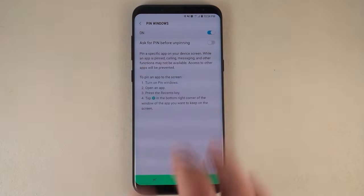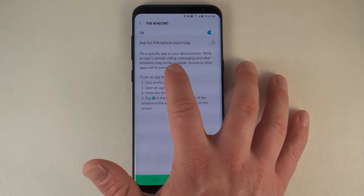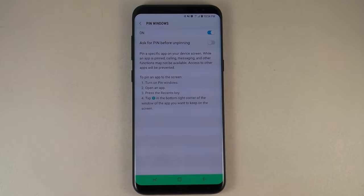What this does is it pins a specific app to your device screen. While an app is pinned, calling, messaging, and other functions may not be available, which in most cases is exactly what you're looking for.